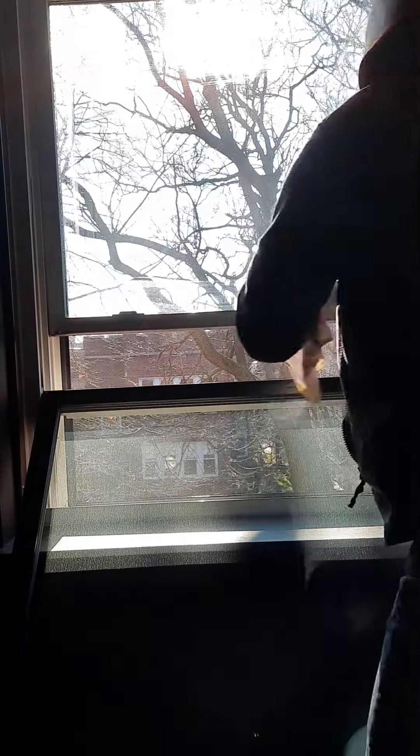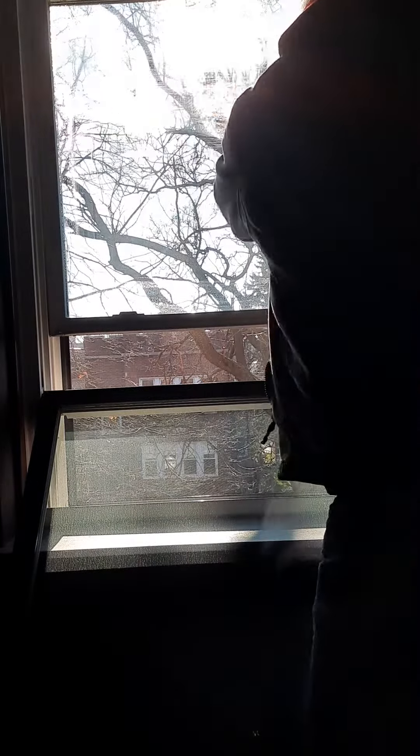Same thing on the inside. Hit me a squeegee, will you? I'm going to do the squeegeeing out there for the second window.